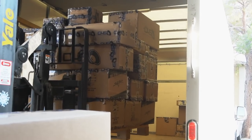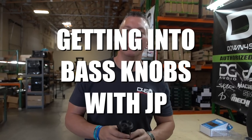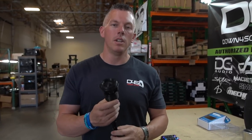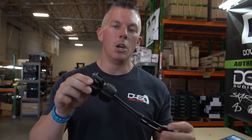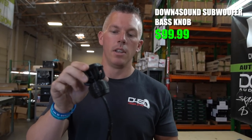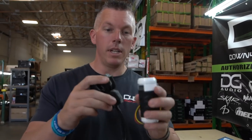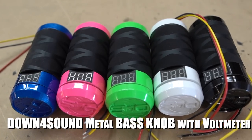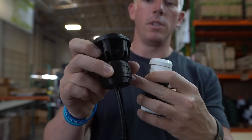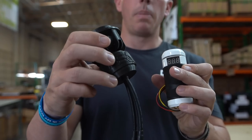Coming at you from the warehouse today with some bass knobs — we have a few different ones on the website and we're going to go over a couple of them. In my hand right now I have the Down4Sound subwoofer bass knob. We actually have a revision number two coming out for this — it's going to have a voltmeter built into it, like our metal bass knobs. On version two we'll have Down4Sound on one side and a voltmeter on the other side.